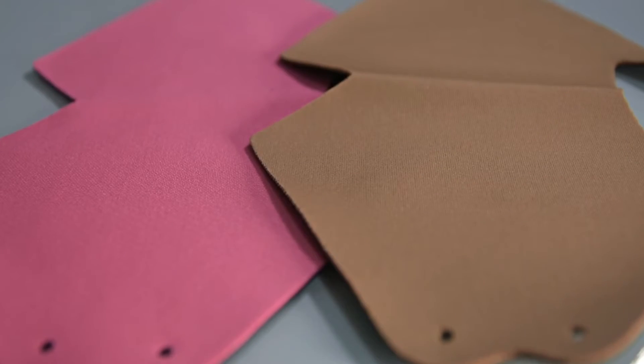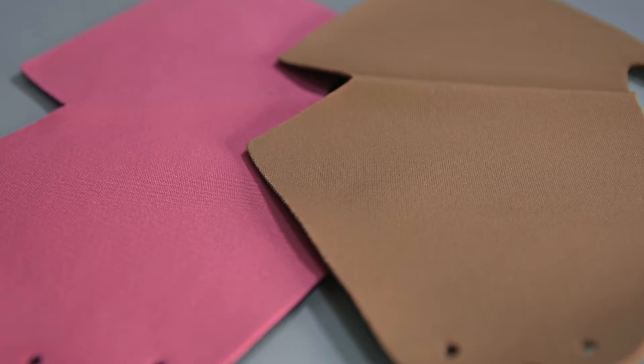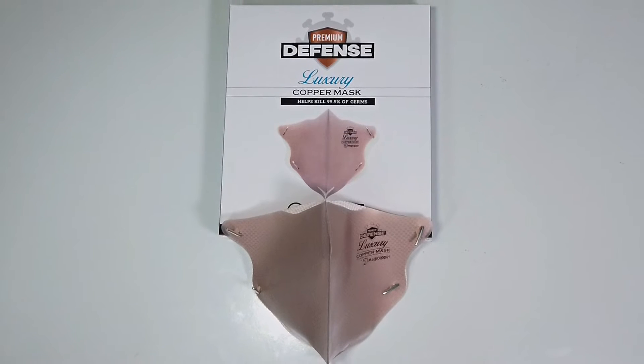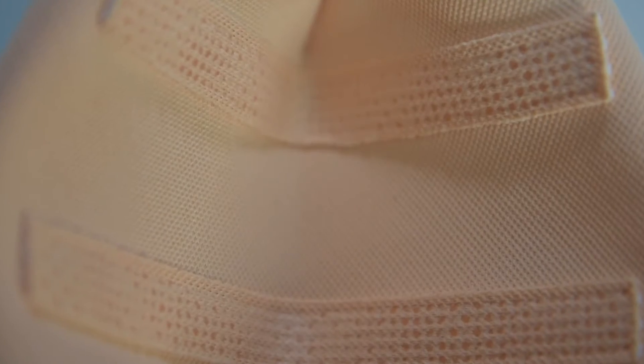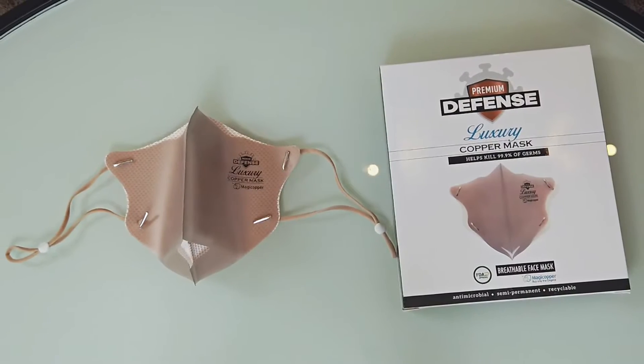The DIY mask also comes with a thick but breathable filter that is comfortable to wear. The Luxury Mask, on the other hand, comes in one color — light beige — and is our ready-to-wear design. No assembly needed. The filter of the Luxury Mask has a fully-stitched interior and exterior that offers additional support and full coverage.